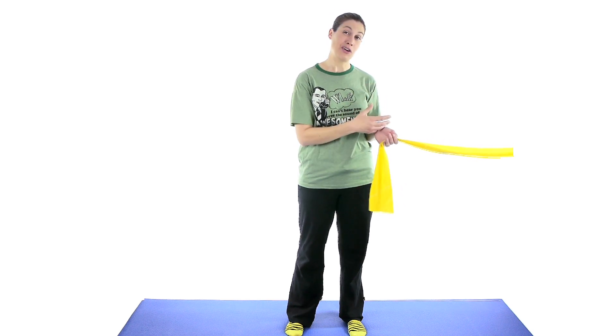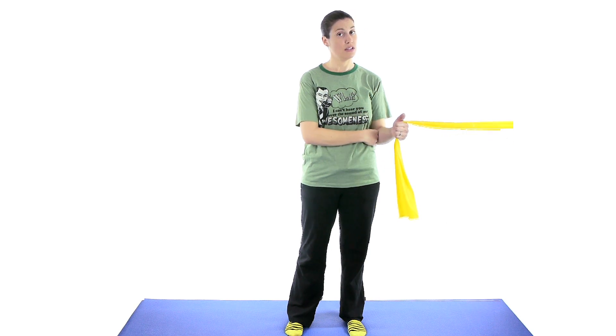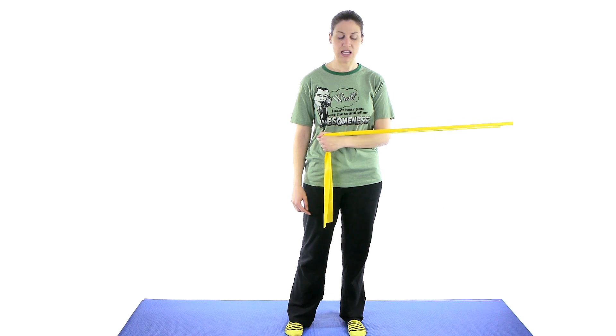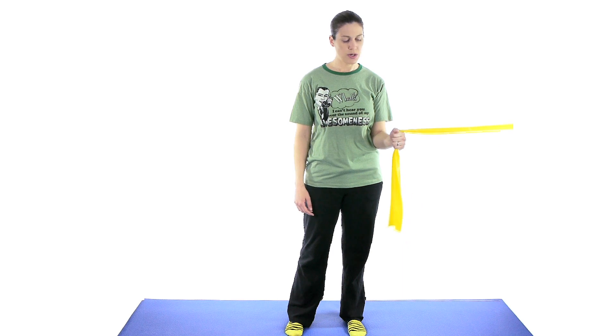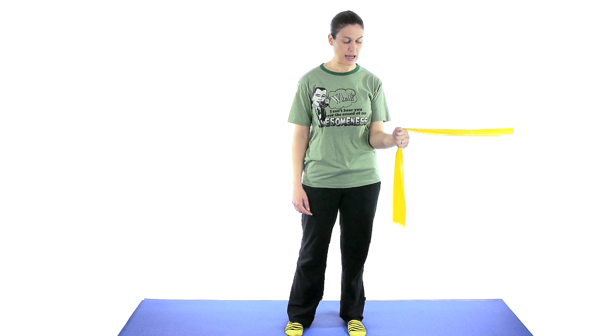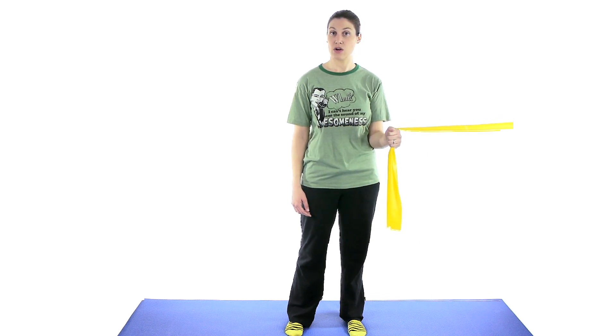The next exercise is going to be shoulder internal rotation — this time you're coming in towards your body. You want to hook your band onto either a doorway, have somebody hold it, or wrap it around something. Still keeping your thumb up and that elbow towards your side — if you need to put that towel in between you can. This time just come in towards your stomach and then slowly come back out. Just bring it back into that neutral position. Start off with 10 to 15 and then work your way up from there.